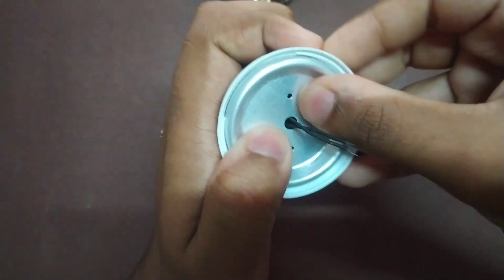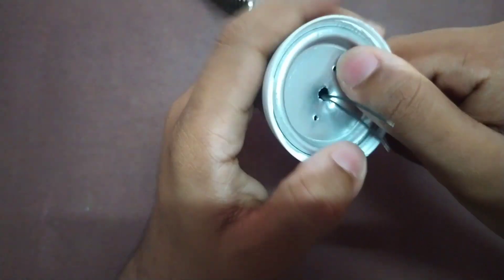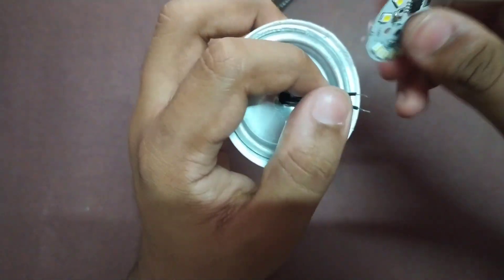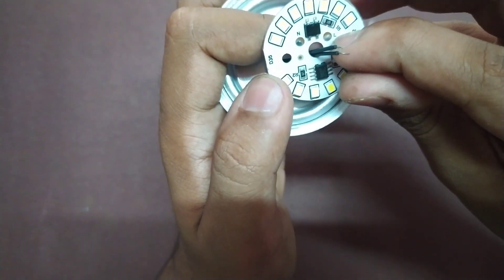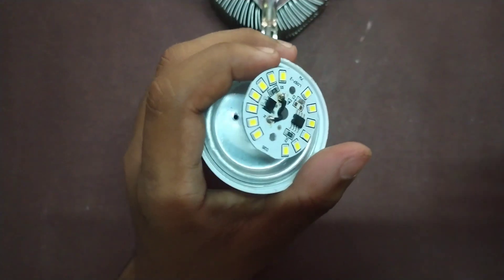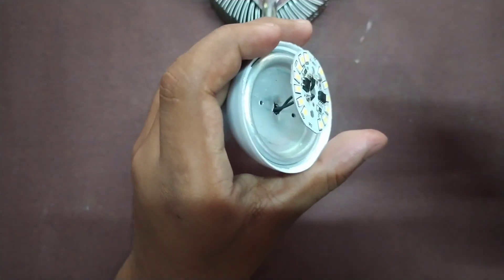Let's proceed with this. Okay friends, we have to proceed with the heatsink. We have to solder this wire to the center. We have to apply the heatsink.